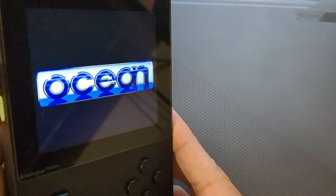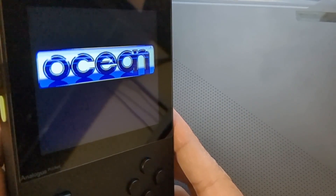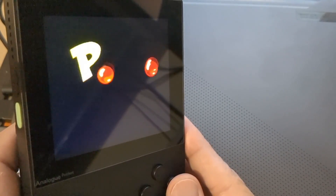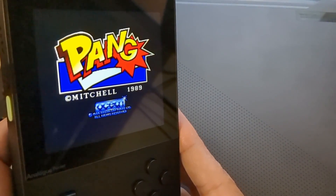This logo gives me goosebumps - Ocean was big back in the Commodore 64 days and the Amiga days. This company made a lot of good games. Pang has booted up - we're not going to get into the gameplay here, but there it is.